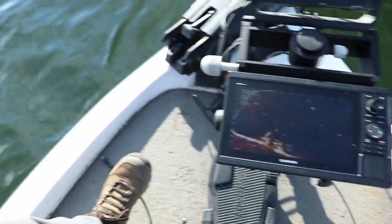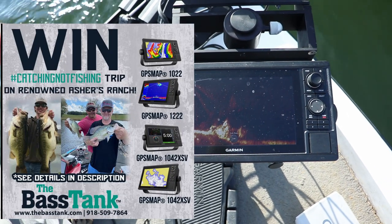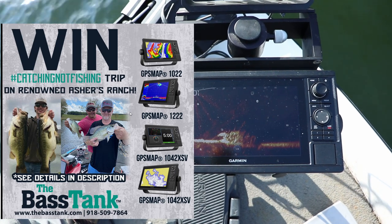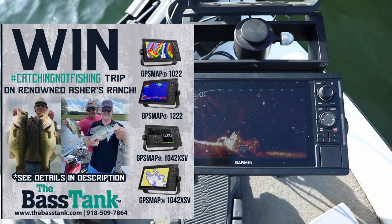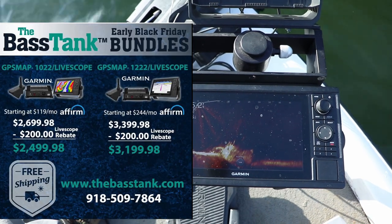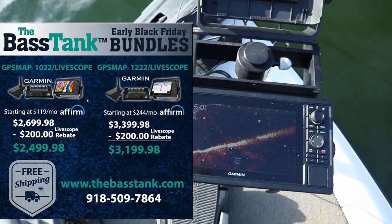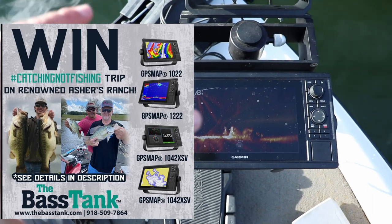Actually, I think there is a sale going on. If you buy one of these GPS Map 10-22s, 12-22s, the GPS Map 10-42 XSV, or 12-42 XSV, you're automatically going to be entered in a trip to either fish with John Sukup for a bass fishing trip, or with Zeke from the Bass Tank for a crappie fishing trip. So I'm going to link that post on Facebook. Now, through December 2nd, you can enter to win a trip with one of the owners of the Bass Tank to either go crappie fishing or bass fishing.